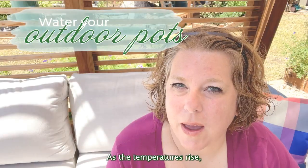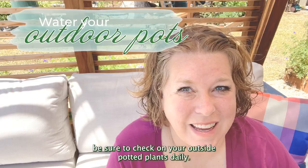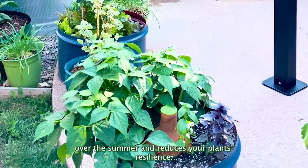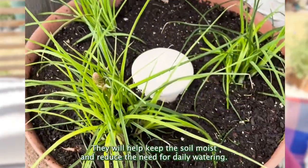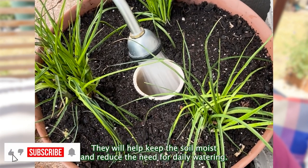As the temperatures rise, be sure to check on your outside potted plants daily. Drought stress can be hard on plants over the summer and reduce your plants' resilience. Consider using oyas in your pots — they will help keep the soil moist and reduce the need for daily watering.